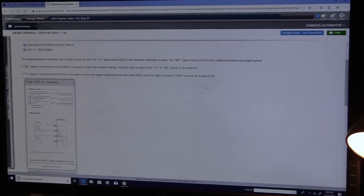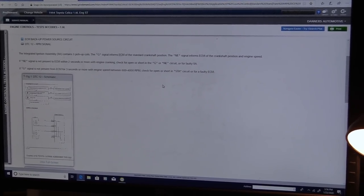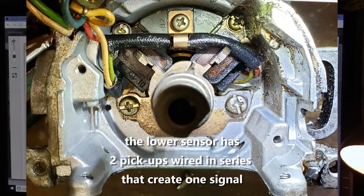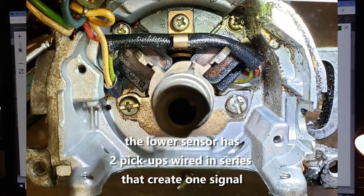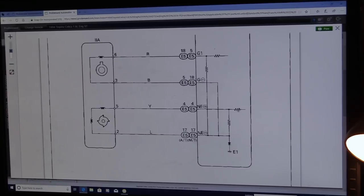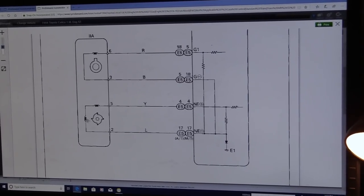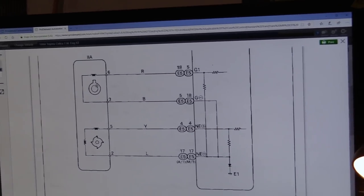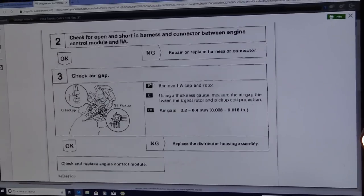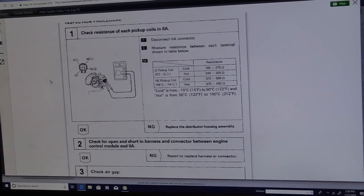The G signal informs the ECM of the standard crank position; the NE signal informs the ECM of crank position and engine speed. If the NE signal is not present to the ECM within two seconds or more of engine cranking, it'll set this code. There's not three in this — oh, are they considering two coils there, one coil there? So maybe they're calling that three, but there's only two signals. The G pickup is the single pulse, and the NE pickup is the one with four pulses per rotation. It's right on my diagram that I printed — G and NE.